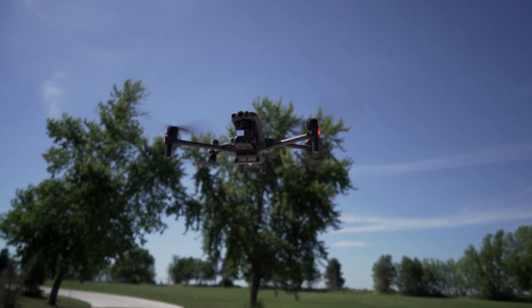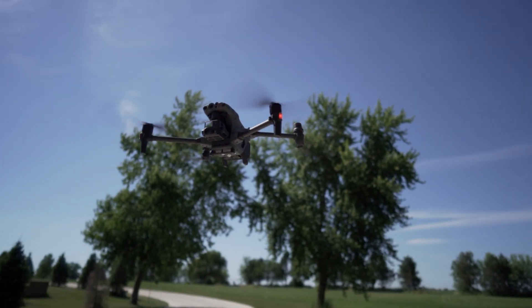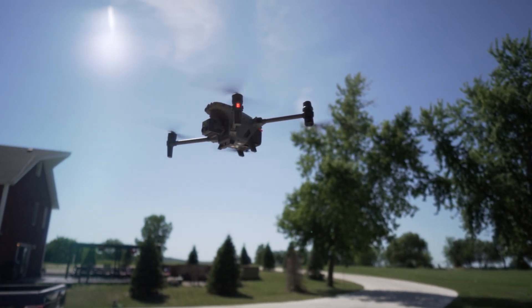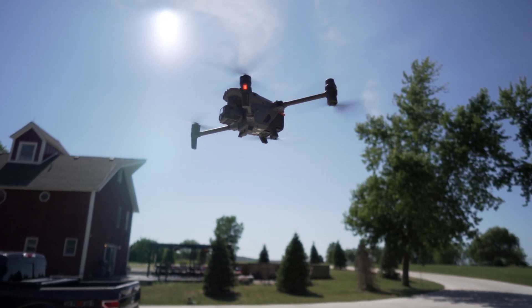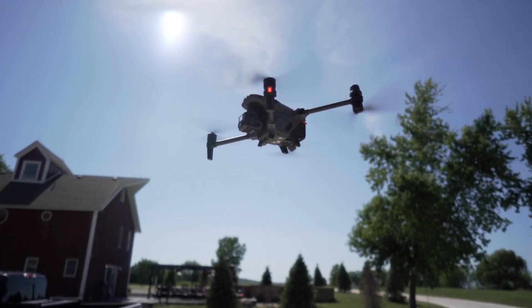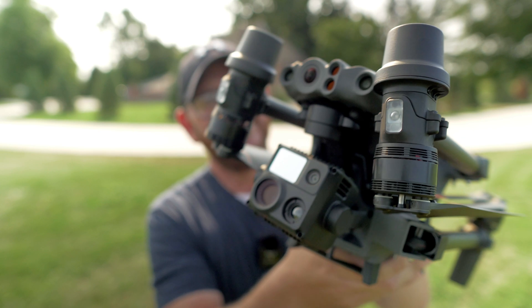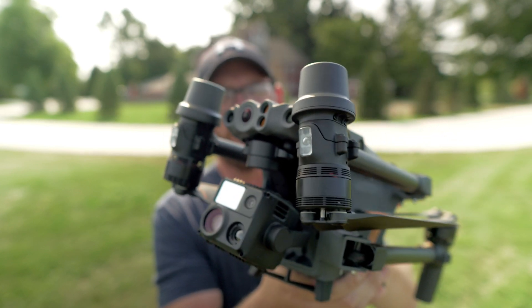About three months ago I put together a video about some of the key features, but I've had more time to mess around with this drone and do some additional testing. So I wanted to make an update video. You guys also sent me a bunch of comments about things I left out, so I wanted to include some of those as we talk about the DJI M30T. This thing is amazing — it's a beautiful drone that once it gets up in the air, it's even more beautiful. I'm going to walk you through the highlights, the capabilities, and then we'll talk about pricing at the very end.